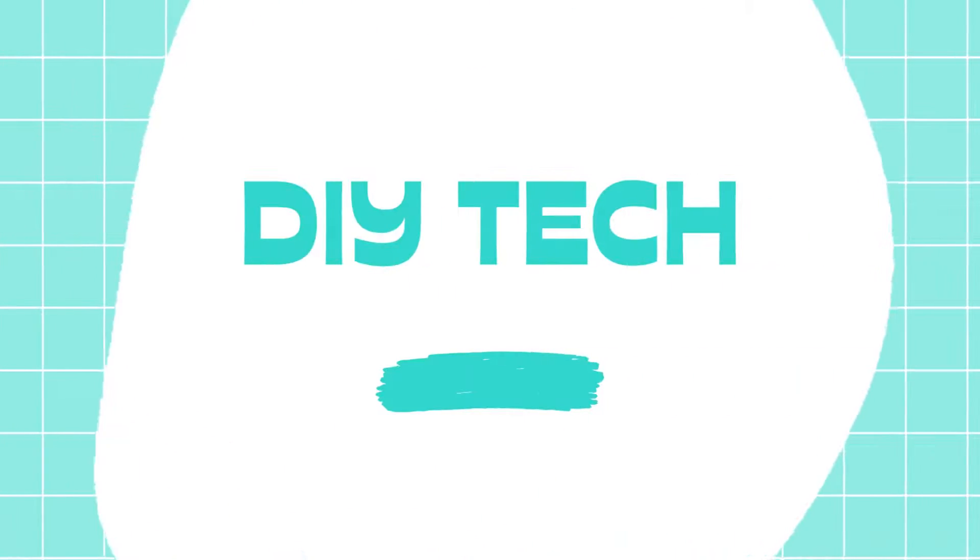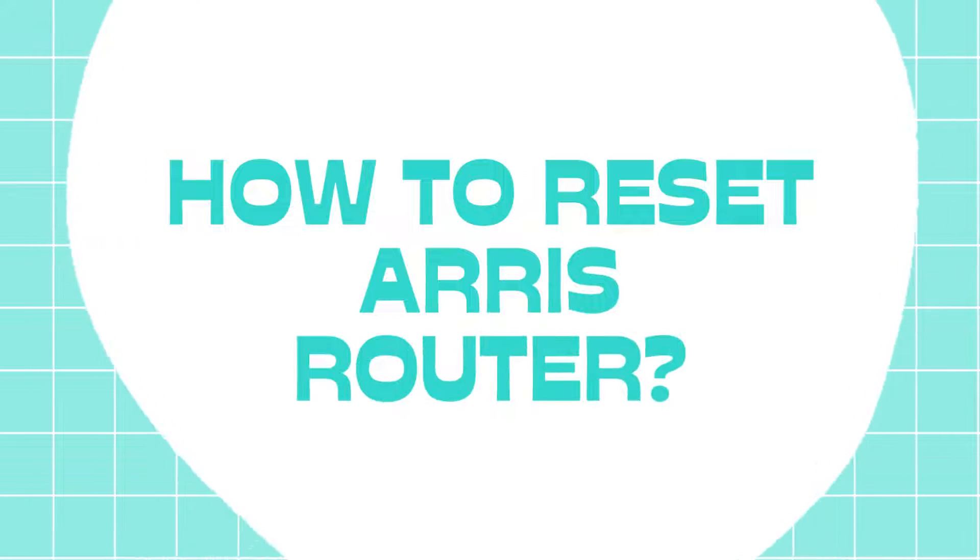Welcome to DIY Tech. How to Reset ARIS Router.